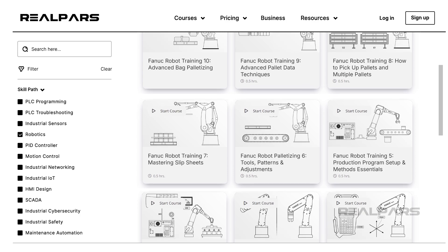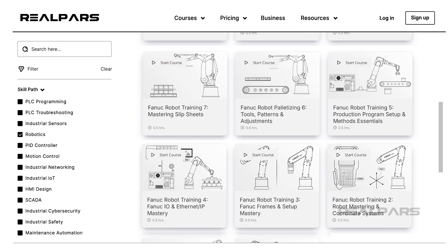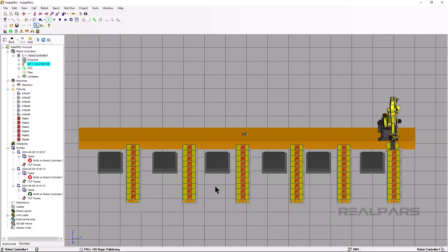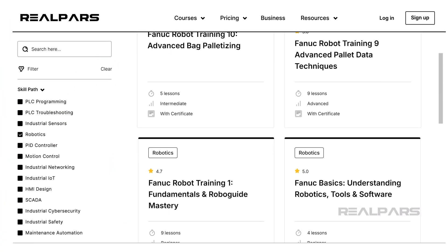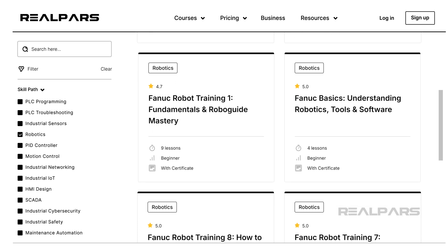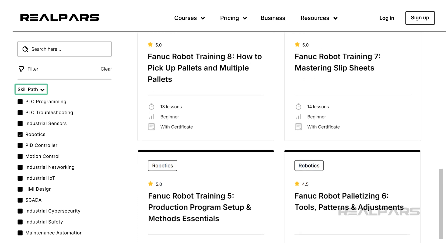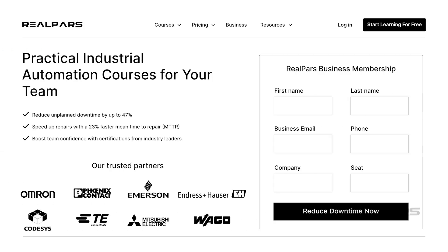In the FANUC robot training course series, we cover more about FANUC robots and how to work with RoboGuide software to interact with them — check out this series for more information. Now you know how to pick and place from multiple pallets and infeeds using one robot and an integrated axis. We have several courses on robotics — if you want to improve your robotics skills, check out realpars.com/courses and filter for Robotics under Skill Paths. This video is sponsored by RealPars Business Membership — want to train your team with practical industrial automation skills? Head over to realpars.com/business or click the link in the video description.